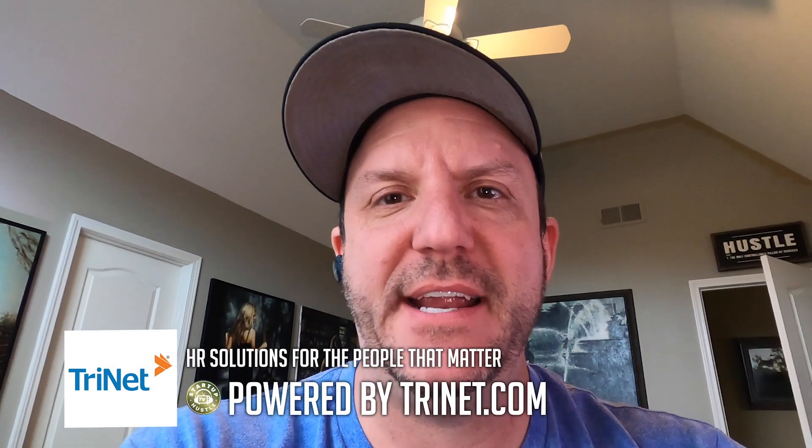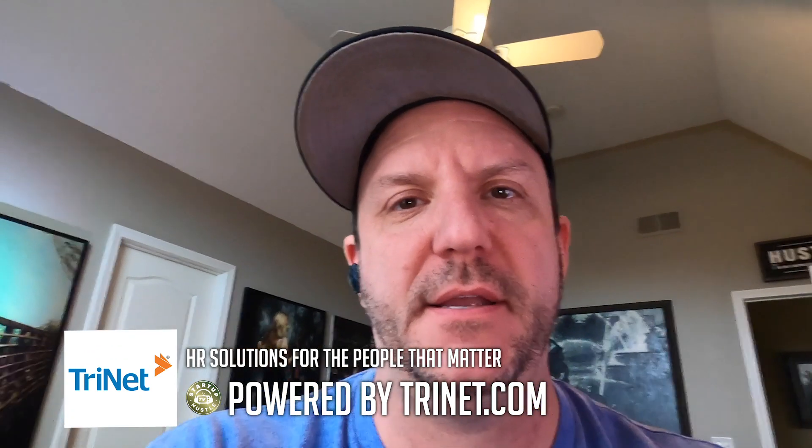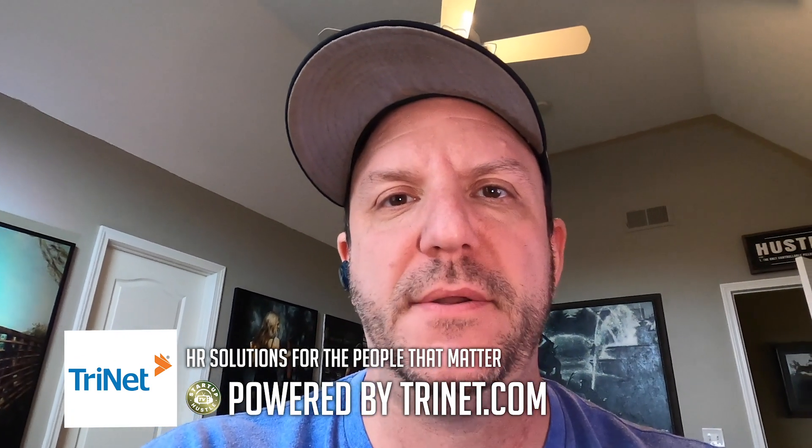This is me testing the light on the dimmest setting, so it is not as bright. Here's the middle version, the second brightest. Here is the brightest one of all. And then the one that gives you a stroke, which I don't even know why it exists.